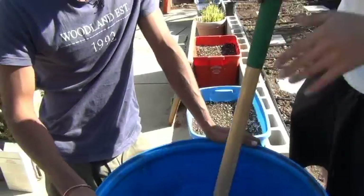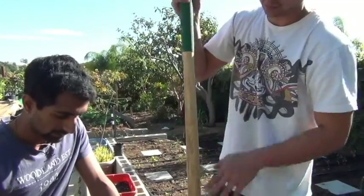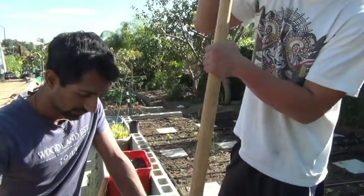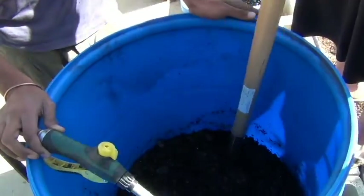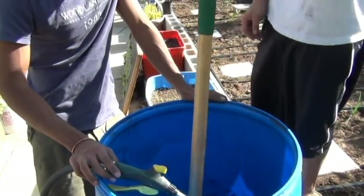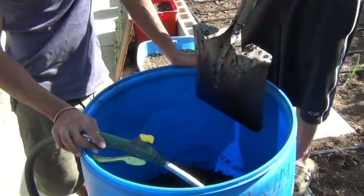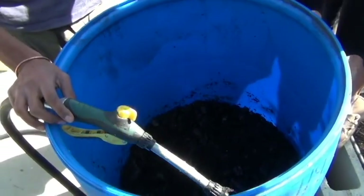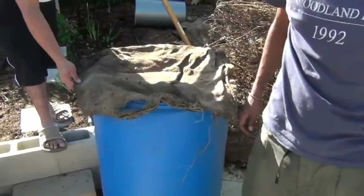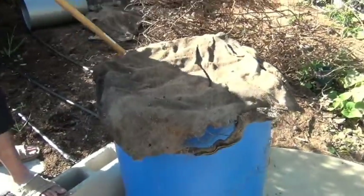Come in here every other day and give it a good mix. When it ferments, you'll see bubbles on the top. Right now we're just getting liquid, but once it ferments, when you touch it, it'll all start bubbling. We only filled it enough to submerge the charcoal, but you can fill it all the way up and just mix it every few days.